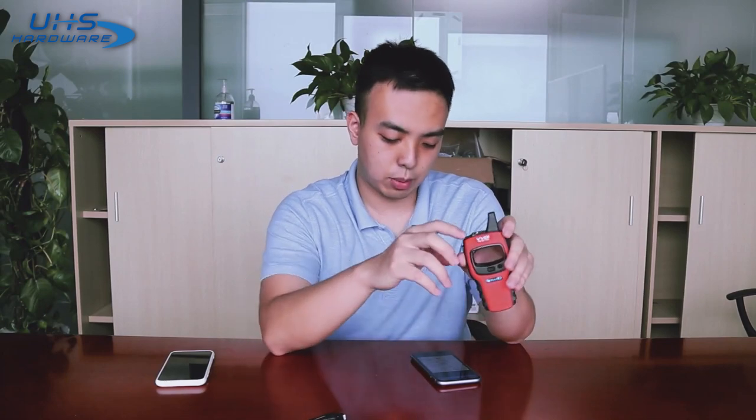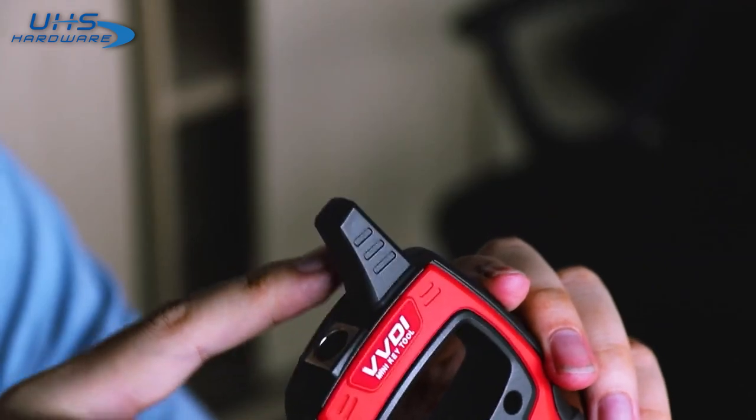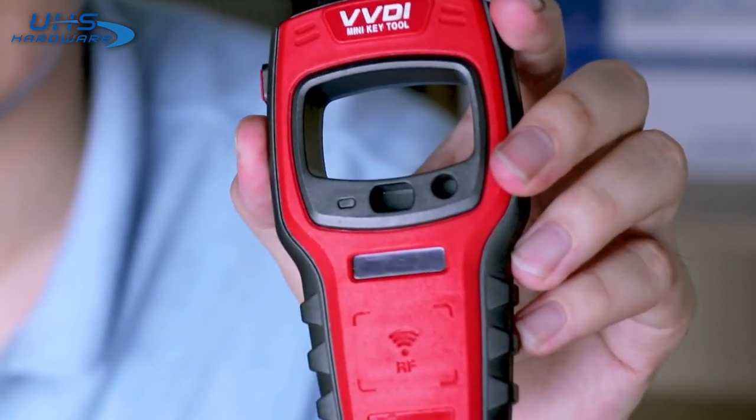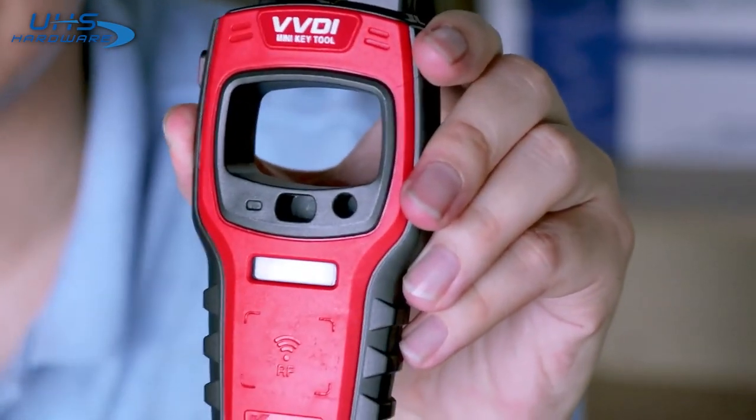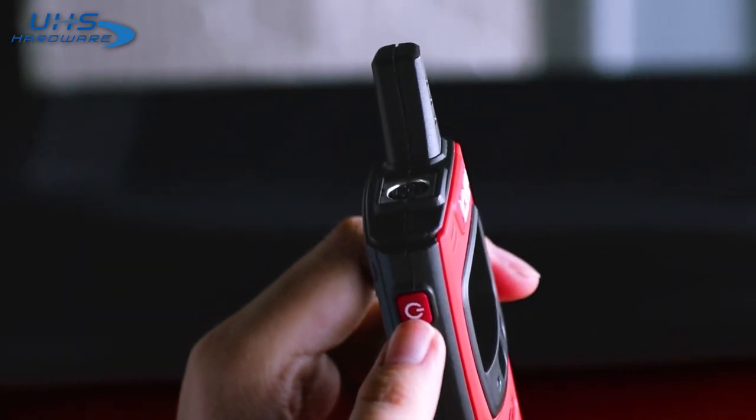Let me give you a brief overview of the device. On the top we have the remote generation port — that is for you to connect it to the device for remote data generation. Then we have the BLE antenna on the right, that is for the ignition switch coil detection. Then we have the detection coil, that is for you to put the chip in so it will recognize it.